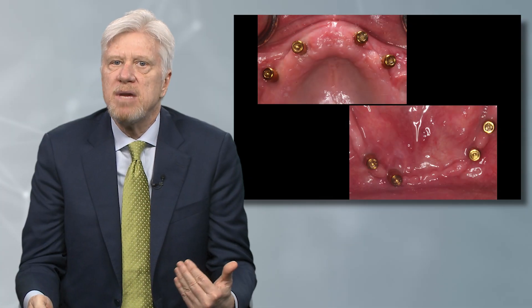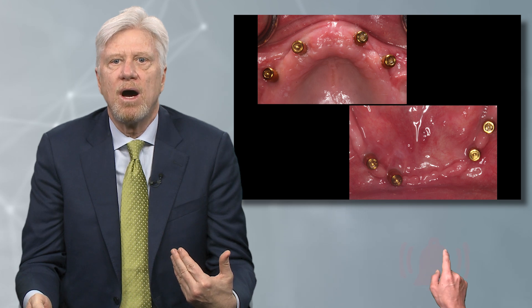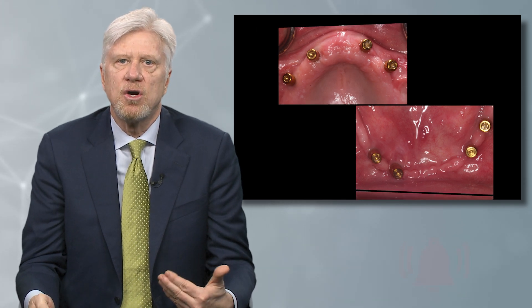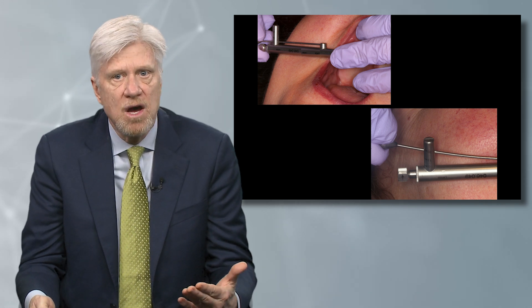We torque the implants into position, and you can see that the AP spread is going to allow a real nice functional overdenture. We're torquing them to 30 newton centimeters, which will eliminate any rotation.